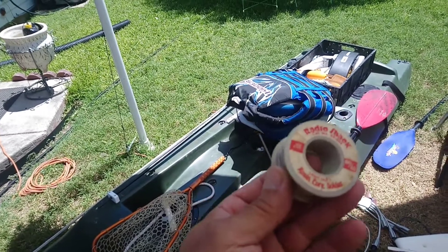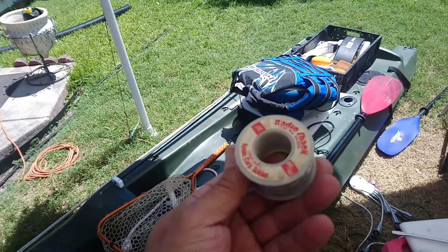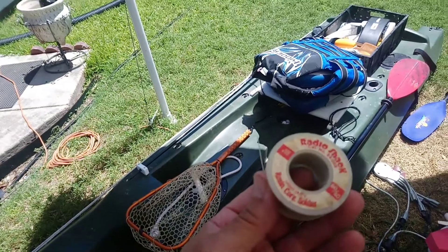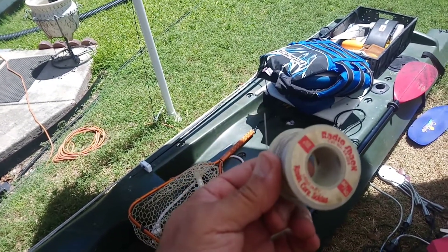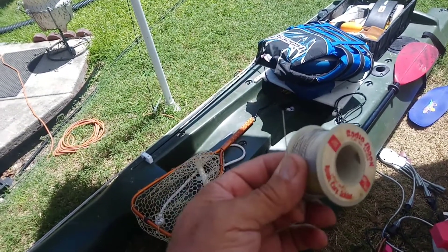It's got rosin in it, but it's not like I'm soldering anything with it. Just a quick tip for weighting your hooks — or if you have a jig and you want it a little heavier, wrap some of this around the shaft and then put your worm on it.